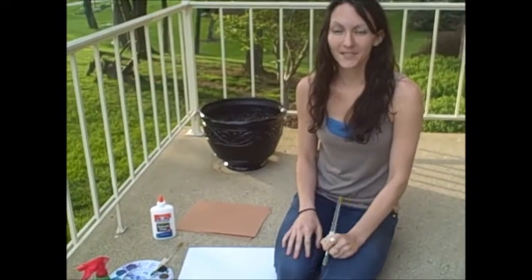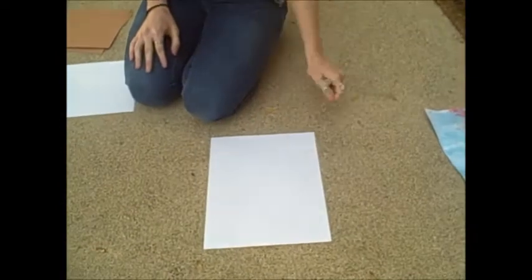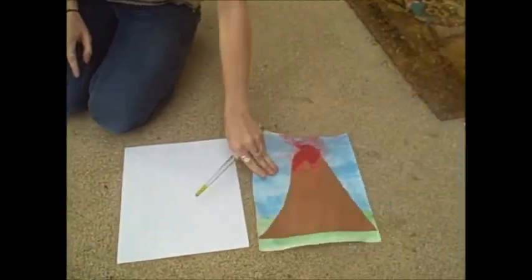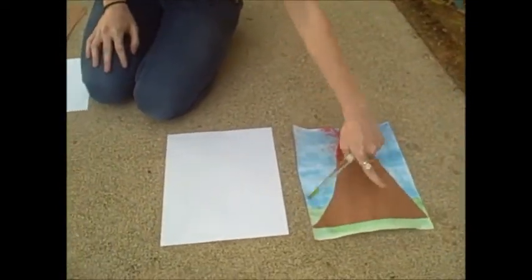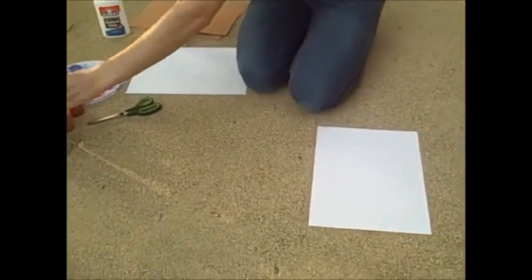The first step is to take the white sheet of paper and paint the blue sky on it and the green grass on the bottom. We're going to use our watercolors to do this.